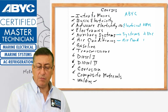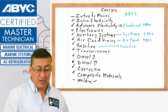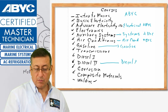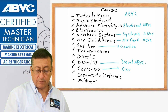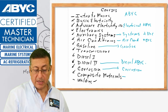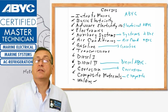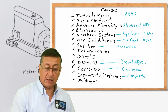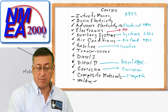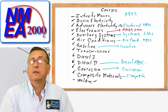At the end of the gasoline course you can take the gasoline ABYC certification; at the end of diesel two you can take the diesel ABYC certification; at the end of corrosion you can take the corrosion ABYC certification; at the end of composite materials you can take the composite materials ABYC certification. At the end of electronics, if you want it, you can take the NMEA 2000 certification — that is optional.